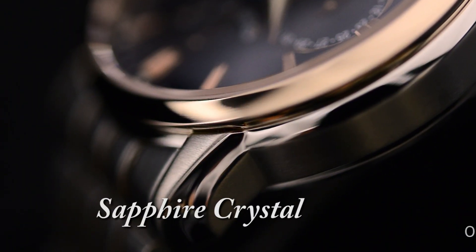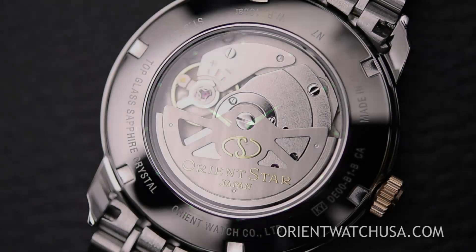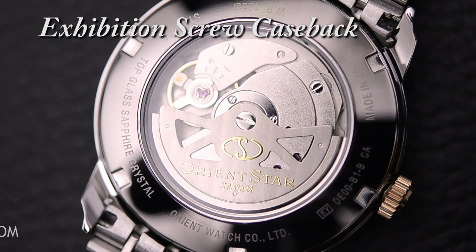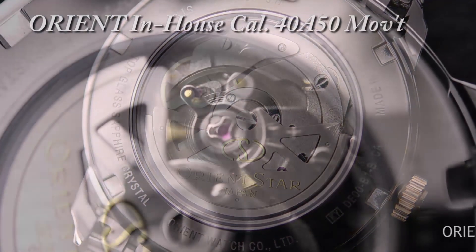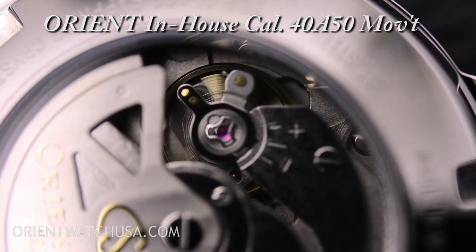Other interesting points: it has sapphire crystal, as you might expect from a more preeminent model from Orient Star. But take a look at the back — you'll see this beautiful exhibition case back, which really shows you the stressed retrograde movement. The movement caliber number, if you're interested, is 40A50. It is a 22 jewel movement.